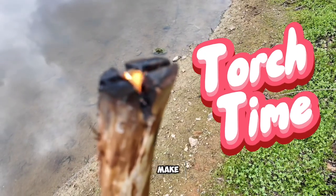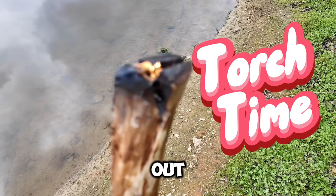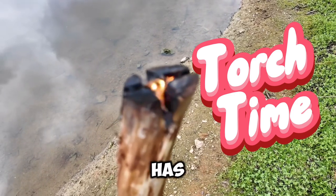I want to show you how you can make a torch out of a branch that has been filled with resin.